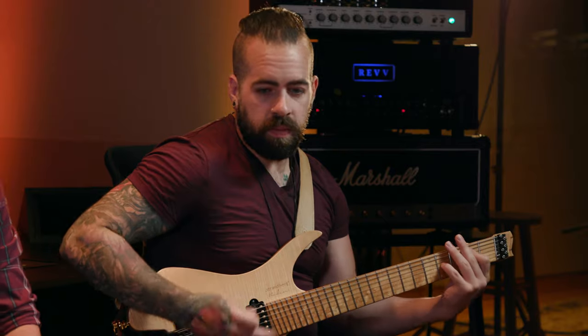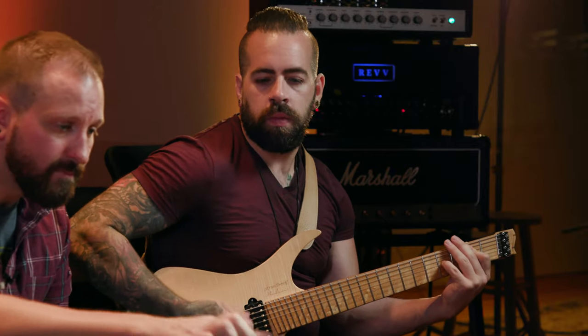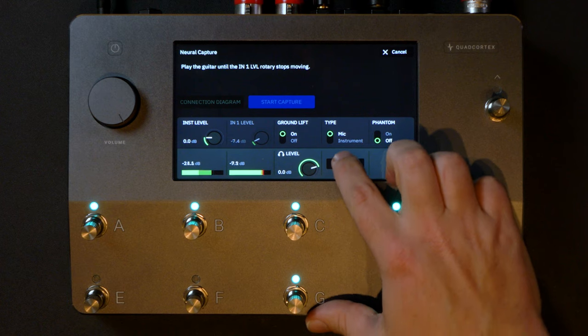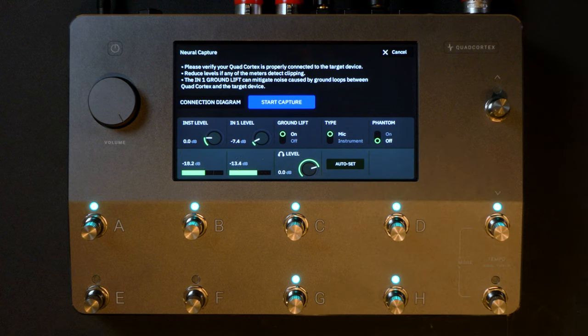Alright Dave, why don't we set a level? You can just play for us. The auto set function makes it really easy. So we're going to go ahead and make our first capture.